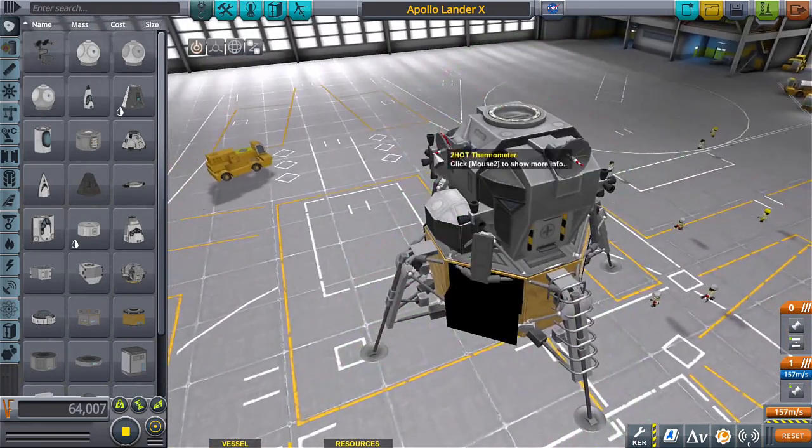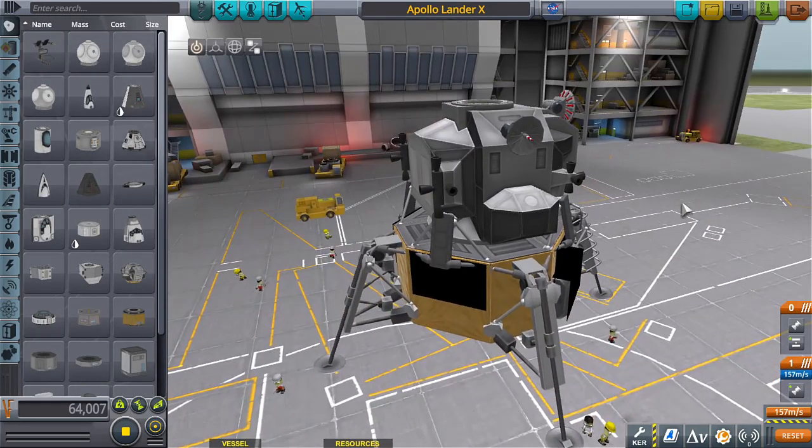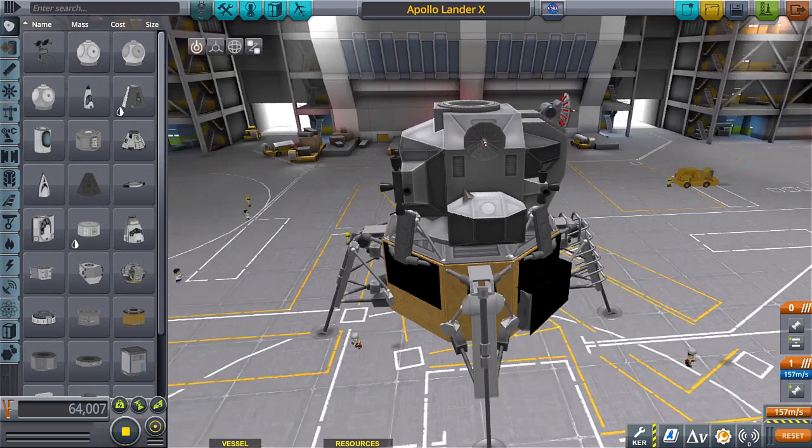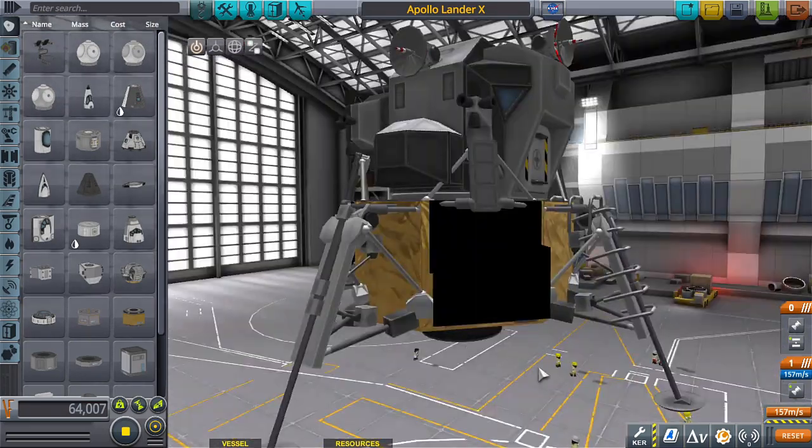Yes, they could have made it look pretty. They could have made it circular, given it whatever. But because they were worried about weight they literally stripped it down to all of its components and just covered that up. It makes sense, right?